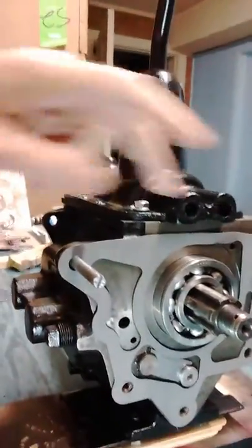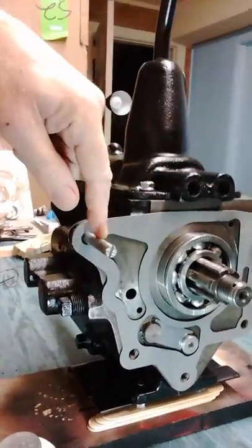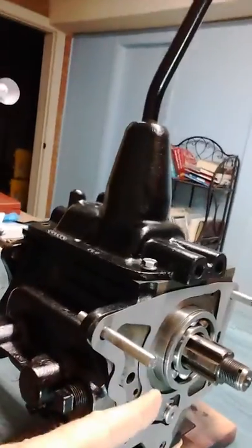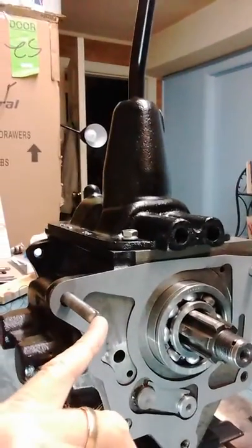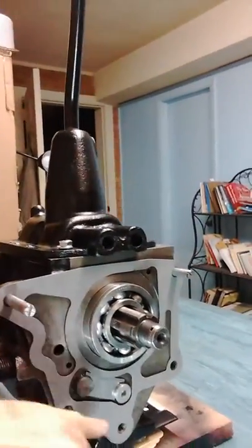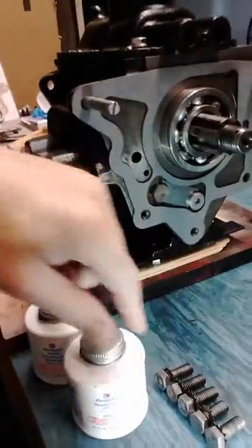Something else I've done is I've made two alignment pins. These go right now in place of the two top bolts — they're just 3/8 bolts that I've cut the heads off, and then I sawed little slots in the end for a screwdriver. So when I mate the two together, the transfer case can slide up over those pins to help get it aligned. Then I can put the lower bolts in and take these out one at a time and replace them with the bolts.